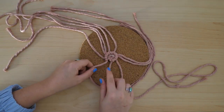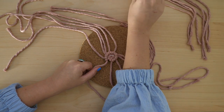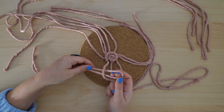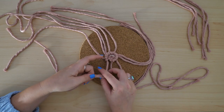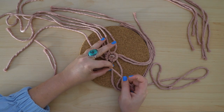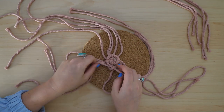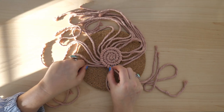Once you've used up your first group of working cords, move on to the next group — the next longest strings. Right now I'm grabbing my 25-inch strings and moving on to those until I've used them all up. At this point in the process it's mostly just repetition: keep moving counterclockwise, tying clove hitch knots, or adding new working strings in any gaps you might have.